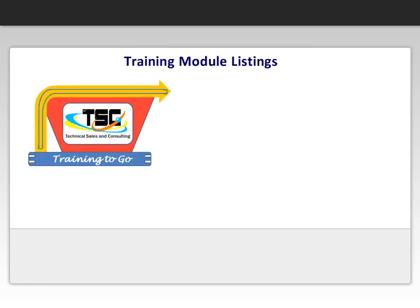We hope you enjoyed the sample video of our online e-learning module. This clip is from one of our many available modules. We are always working on new modules, but here is the current list of developed lessons.